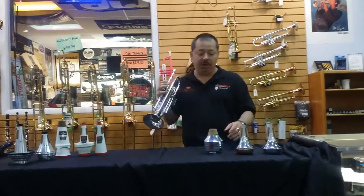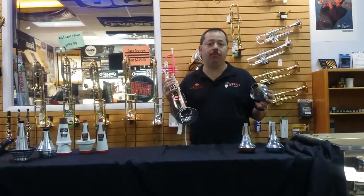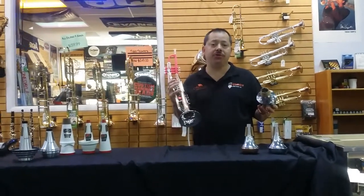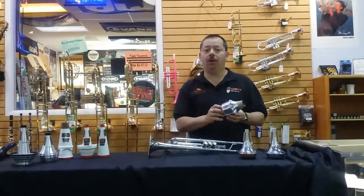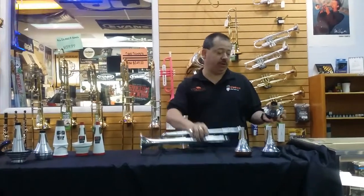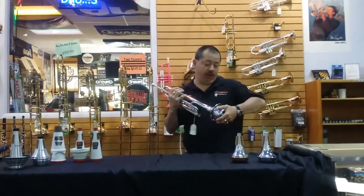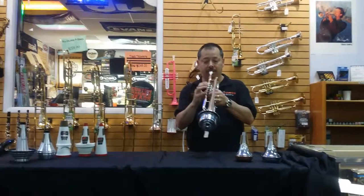The next mute is going to be the standard Harmon mute — probably one of the most popular mutes that are made. These are great for just about any type of performance. It's almost two mutes in one — you can remove the stem and create some different sounds with that. It's a great jazz mute, by the way. So the first sound: you can play it naturally like this.